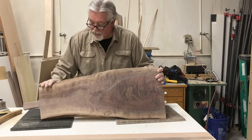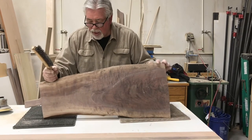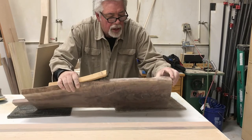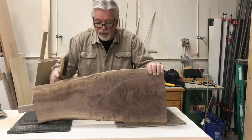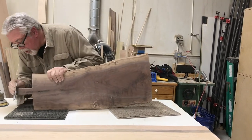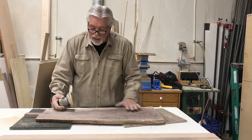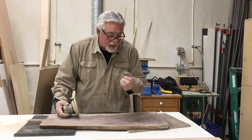We have one board left that we have to finish sanding — that's our live edge board out of walnut. Let's start by working the edge a little bit. I'm going to use a wire brush just to take off any loose edges and then we'll sand it just a little bit. We have our crack that was a concern and we've got that taken care of. We're going to sand this board to 180 — we're at 150 right now — and then do a final sand with 180. The reason we're going to do 180 on the walnut is because it really brings out the pretty grain.